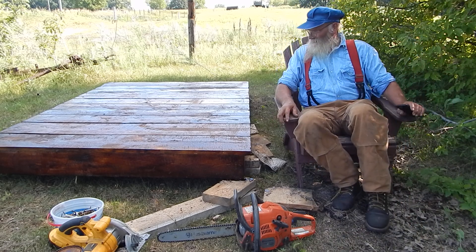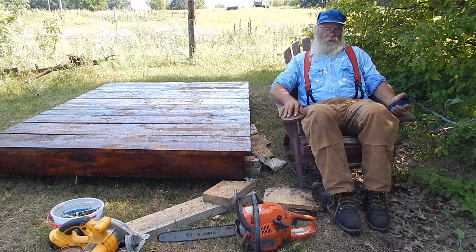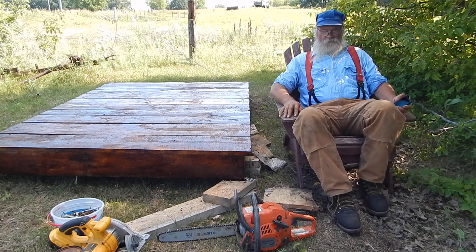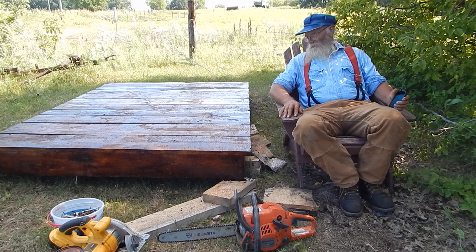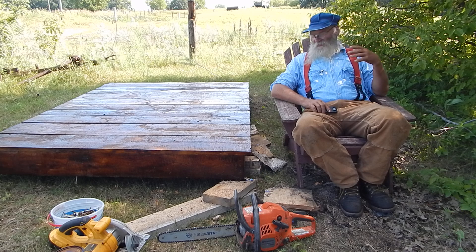This is something I just put together — it's actually out of scrap wood. It's kind of odds and ends of ash boards that I had cut for a different project.